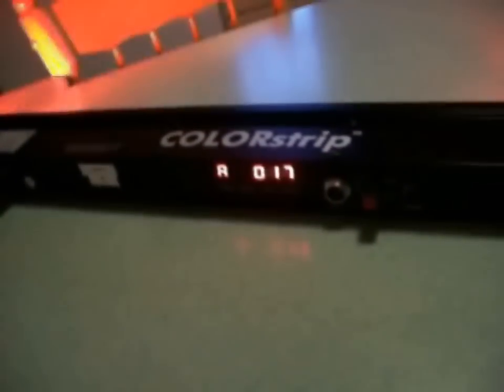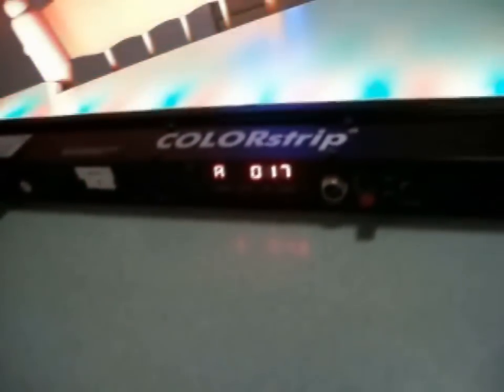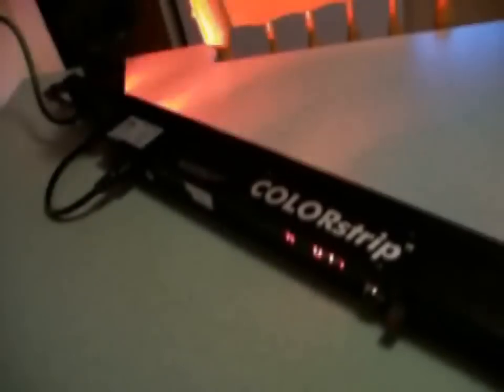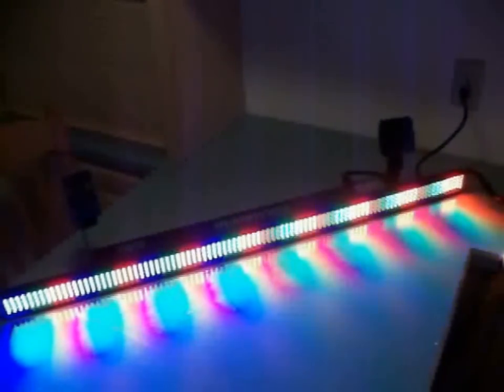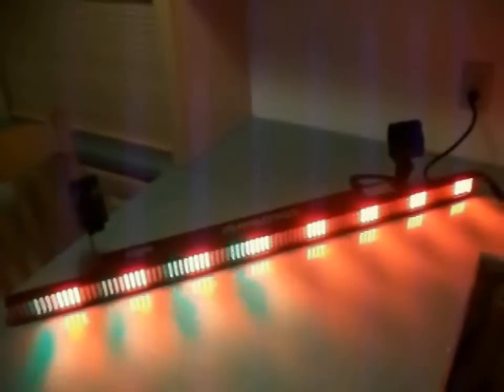That is number 17. I will say that it does have very good sound active mode. There's your Tetris stack.